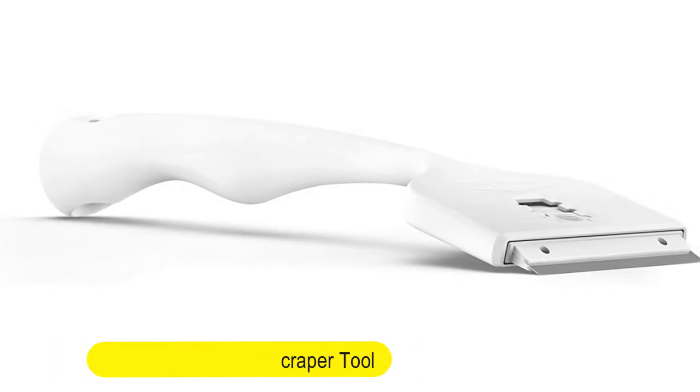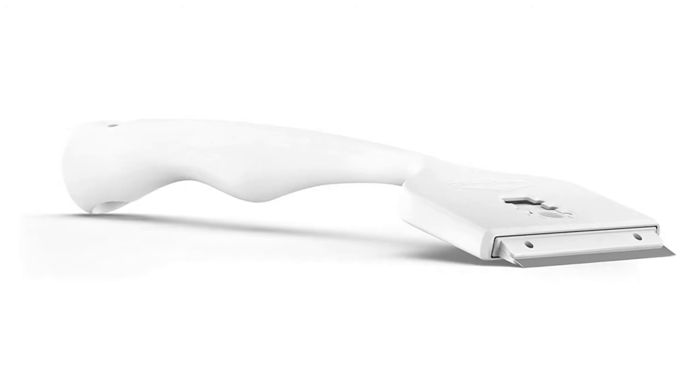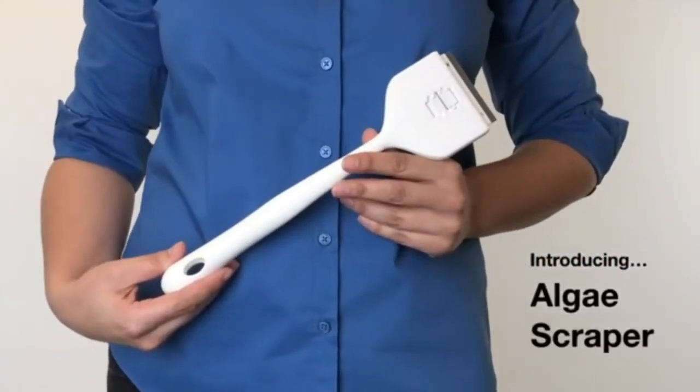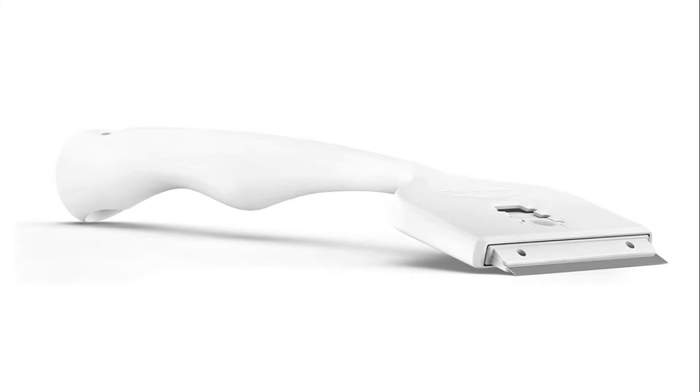Number two: Cecum algae scraper tool, 18-inch retractable adjustable aquarium cleaning tool. Versatile design with versatility in mind — the Cecum algae scraper features three retractable blades: metal, plastic, and a soft pad. If you drop the scraper in the water, it will float for easy retrieval.